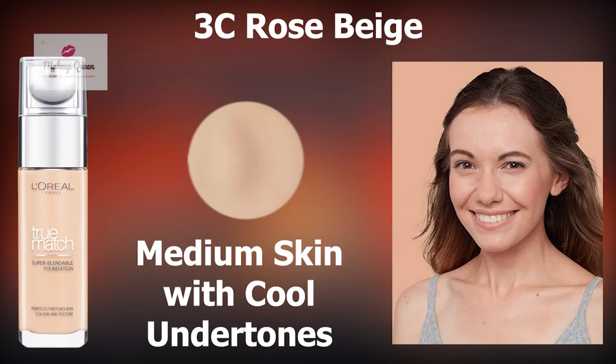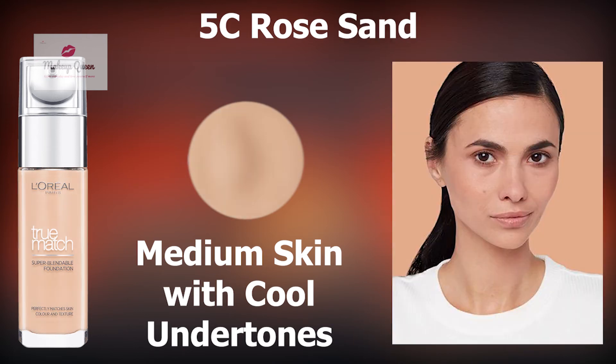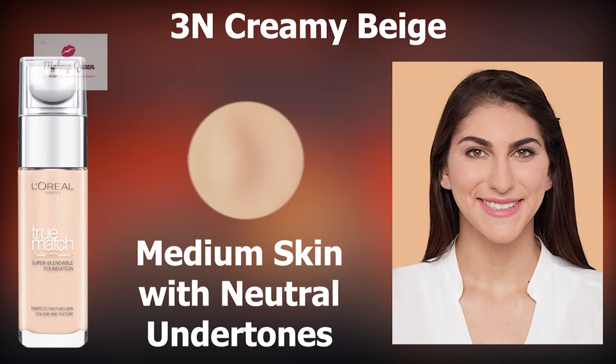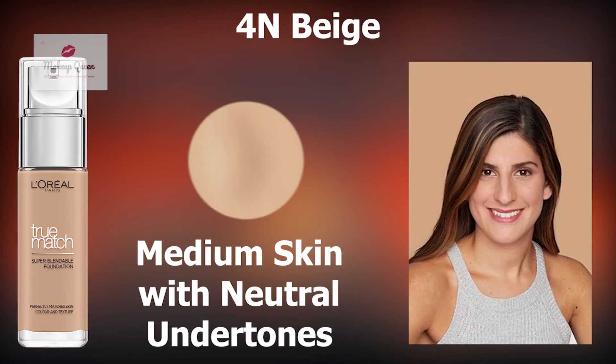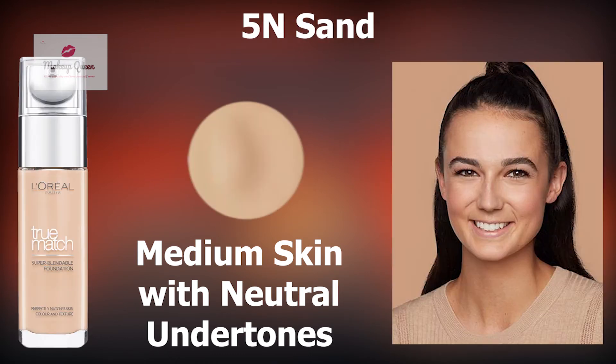Medium skin with cool pink undertones can use 3C Rose Beige or 5C Rose Sand. Medium skin with neutral undertones have a lot of options like 3N Creamy Beige, 3.5N Peach, 4N Beige, 4.5N True Beige and 5N Sand.